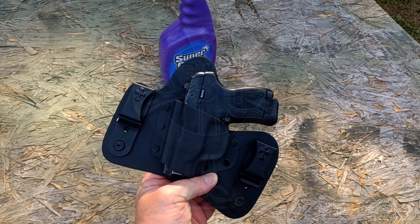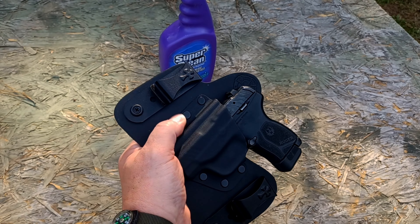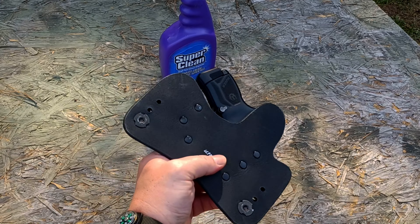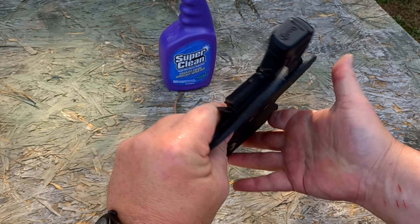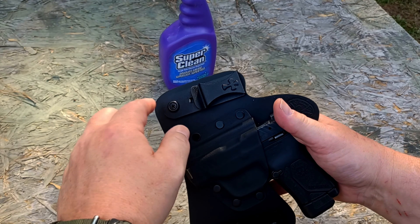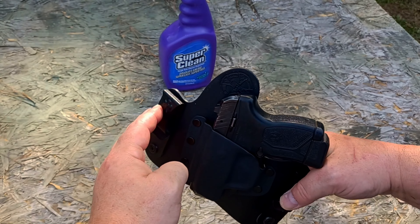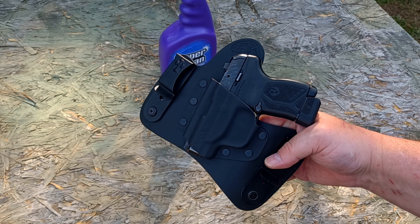What makes it a hybrid holster is that you've got a Kydex shell with a flexible leather or neoprene backer on it right here. So that's cool — it's nice and comfortable. You've got wide dual clips, so this wraps all the way around your hip and gives you a really nice, secure, comfortable fit.